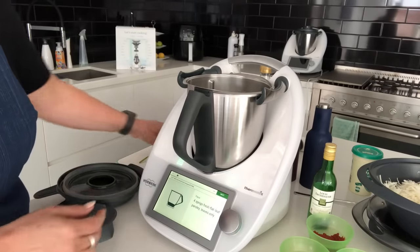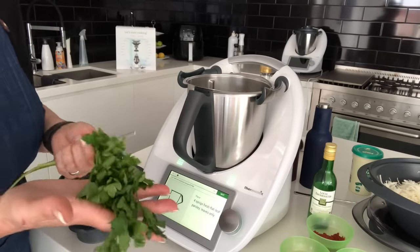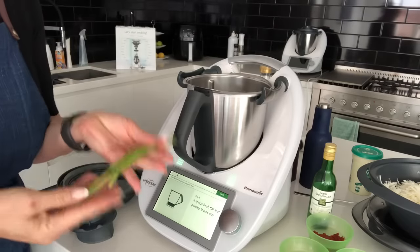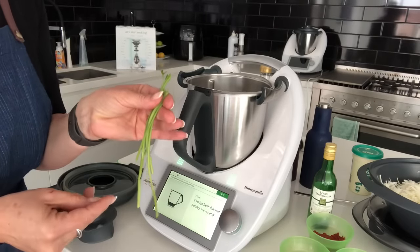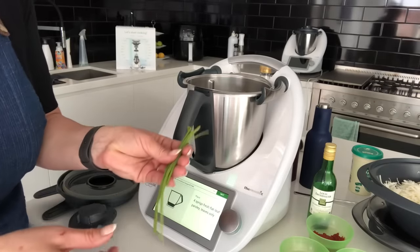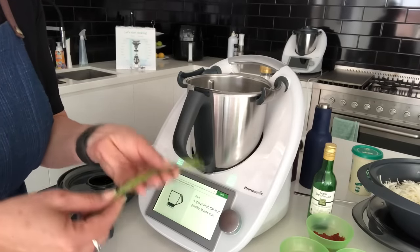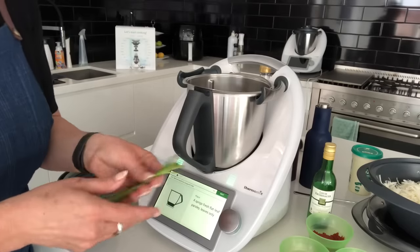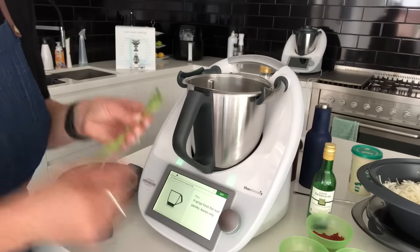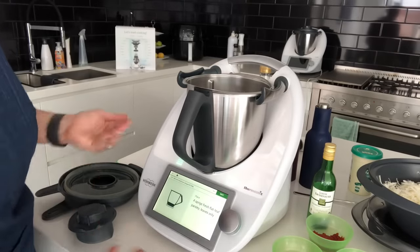In the first step it asks me to put in four sprigs of fresh flat-leaf parsley. Every time a recipe asks me to use leaves only, I keep the stalks — in times when we can't access fresh herbs from the shops, they're really helpful. All those leftovers, heads and tails from vegetables, go into a zip-lock bag in the freezer and end up in my veggie stock paste.